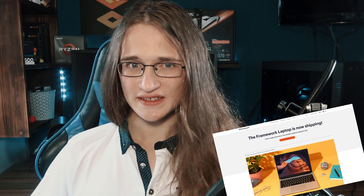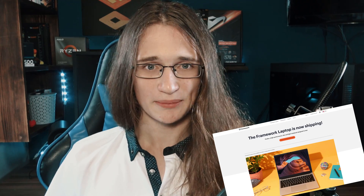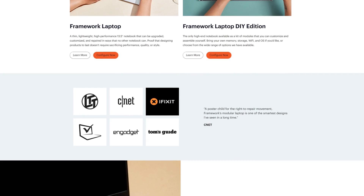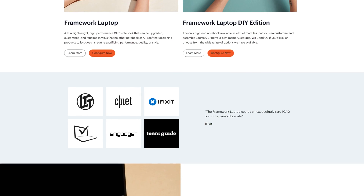Apple, you better be taking notes, because startup company Framework is here to show you how to make proper laptops. Your judgment day is coming. Or at least that's what people have been saying online, because if you haven't heard already, these Framework laptops have been kind of blowing up recently, after they've gotten tons of coverage from some major tech news outlets out there. And honestly, on paper, they look pretty amazing.